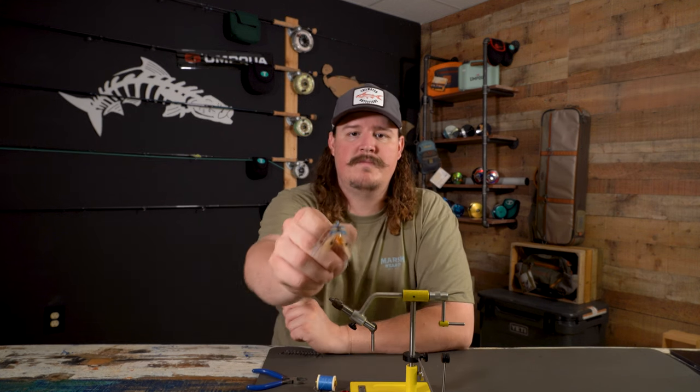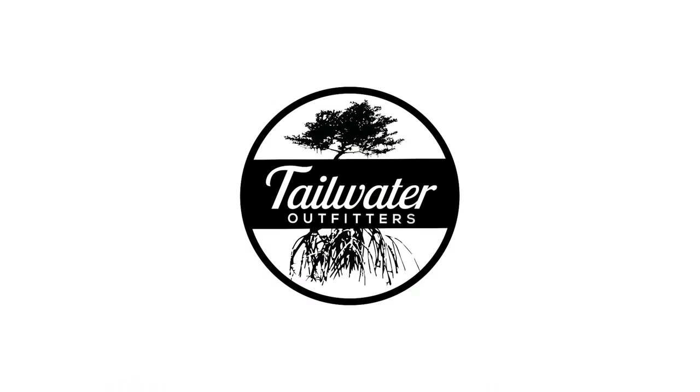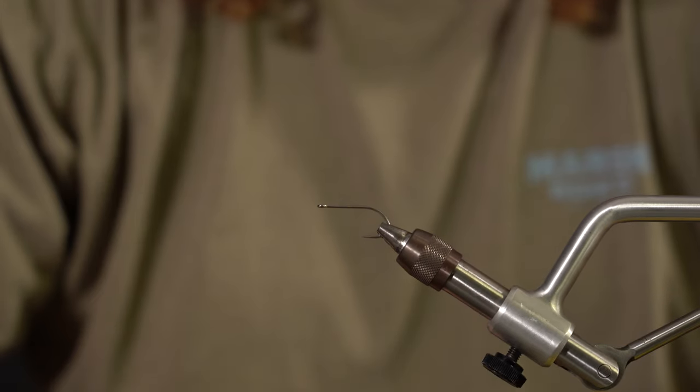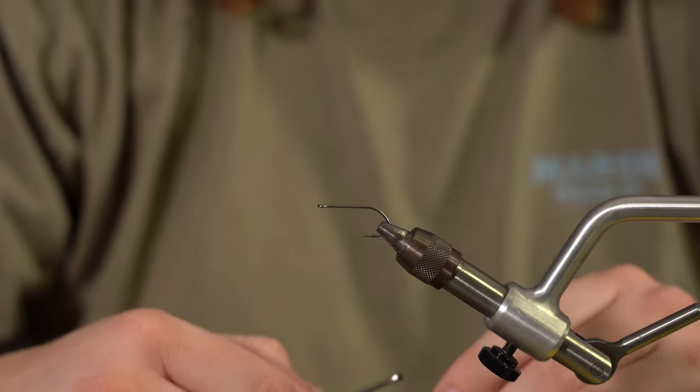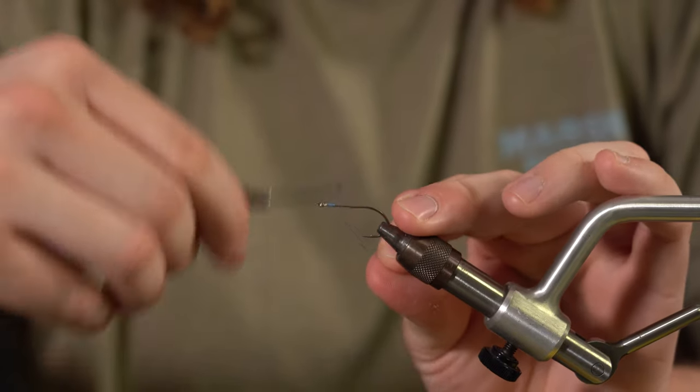I'm Marco with MackFlyz at Tailwood Raptors and today we're tying the Critter Crab. The hook we'll be using is a size 4 all-purpose Umpqua hook and we're going to start the thread at the eye and work our way towards the back.